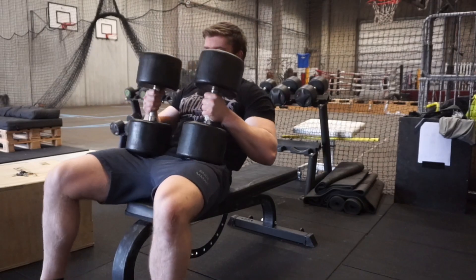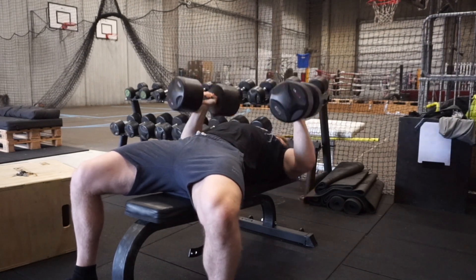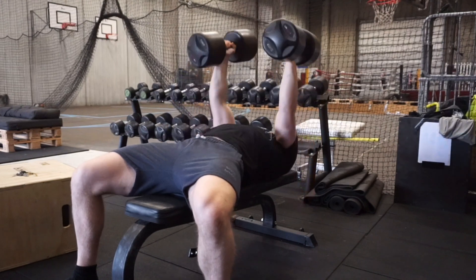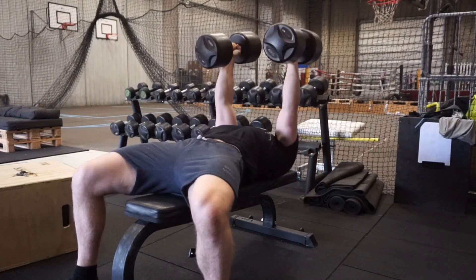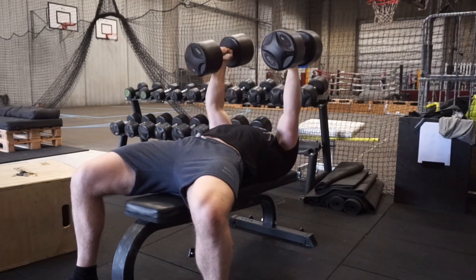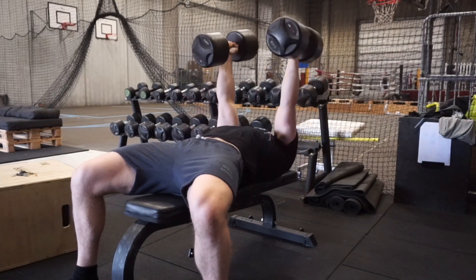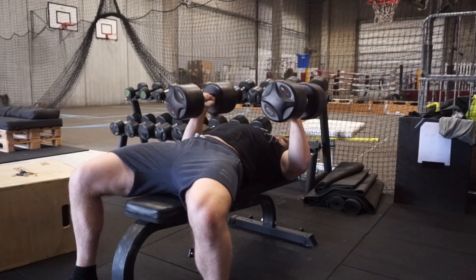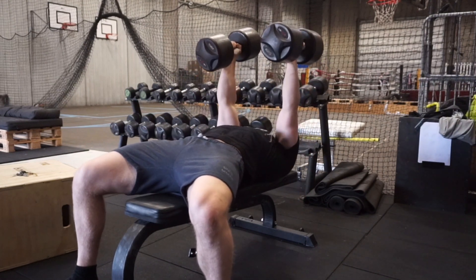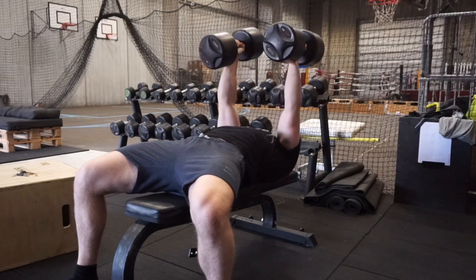Hello everyone and welcome back to finally another day of the BruteStrengths series. It's been a little bit of time away because I've been working extremely hard on my ebook and I actually got it finished now. I just need to have some friends reading it through. It ended up being 41 pages, which is pretty long for a free ebook, but I didn't want to make it like seven or eight pages because I don't feel like there's enough substance to teach people in that.